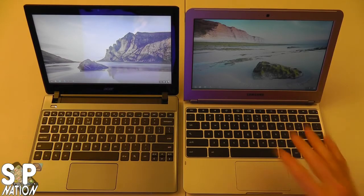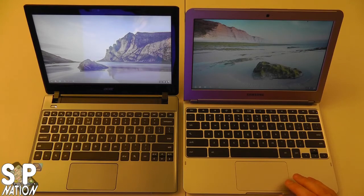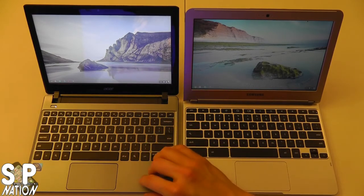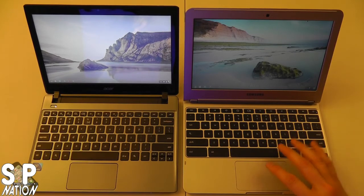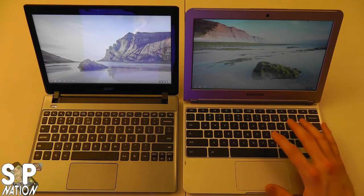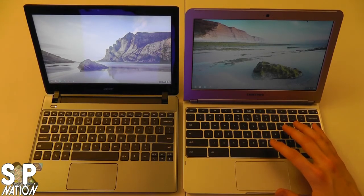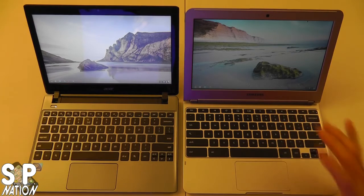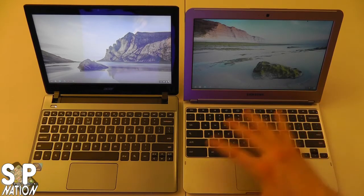Now that I have both Chromebooks open — Samsung on the right, Acer C7 on the left — they look very similar on the inside but there are some big differences. The Acer trackpad and keyboard are really nice, but the Samsung's trackpad is a little more responsive and the keyboard is a lot more comfortable. I can type fine on both, but the Samsung just feels more comfortable. Samsung put a lot into the design for people who want to plug it in, have it last six hours a day, and just run with it. The Acer is a little rougher around the edges, a little heavier, and doesn't look as nice, but the Samsung wins on the inside.